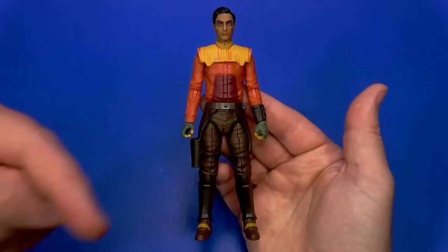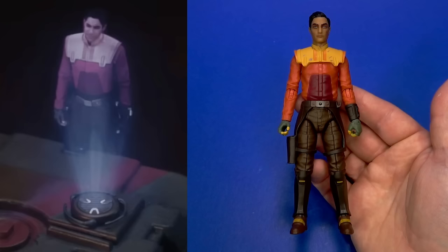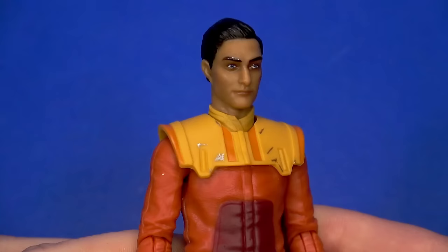I wanted to open Ezra next because, while it is very nice to get an older Ezra in action figure form, as far as the Ahsoka show is concerned, this is already outdated. This is based on the hologram that Sabine has in Episode 1 when she's on Lothal — so really, this is a lifelike version of Rebels Season 4 Ezra. Looking at the body, the clothes do match for the most part for what we saw that season.